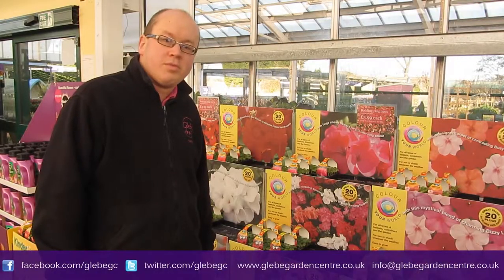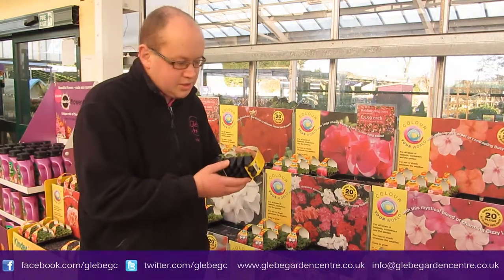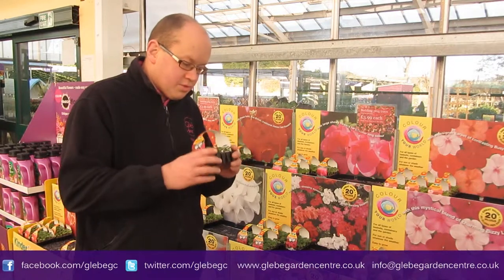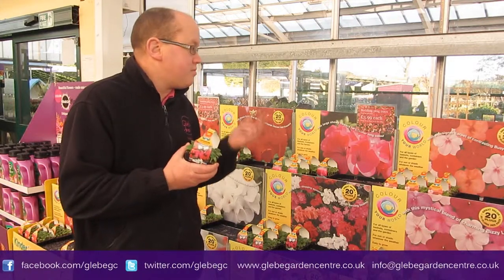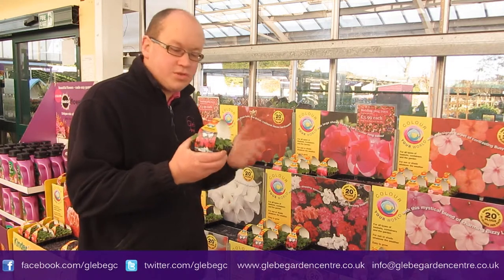The other half of our young plant range are these packs of little plugs. You get 20 in a pack, £3.99. These are always popular because they've got your classic bedding ranges here — all sorts of things. You've got plenty of geraniums, impatiens, lobelia, petunias — all sorts that you need.